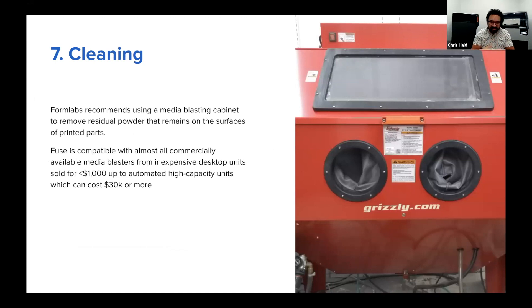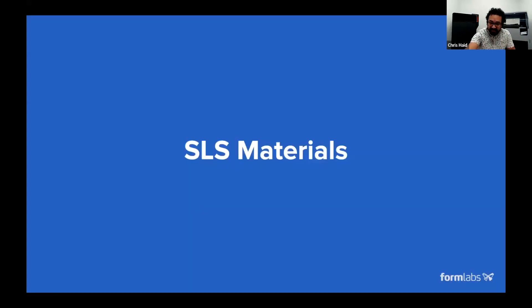From there we go to our final step, which is part cleaning. We generally recommend a media blaster, which uses glass media and compressed air to blast off that final bit of residual powder that might be on the surface after the brushing done in Sift. These products Formlabs doesn't sell today, but they go from anywhere from a couple hundred dollars that you can buy on McMaster-Carr, up to very expensive production units. So that summarizes the workflow. At this point I'll hand it over to Connor to go over a few of the materials in our portfolio.